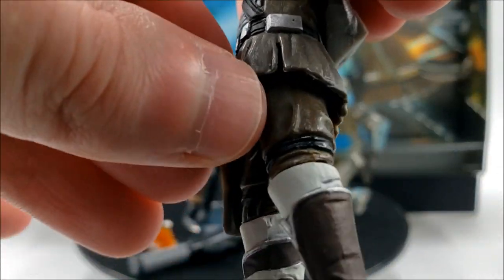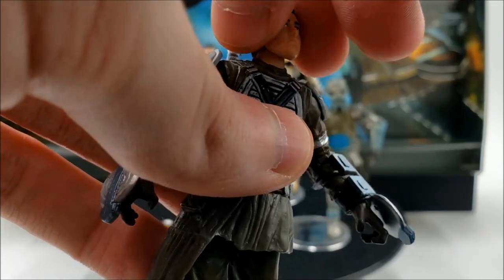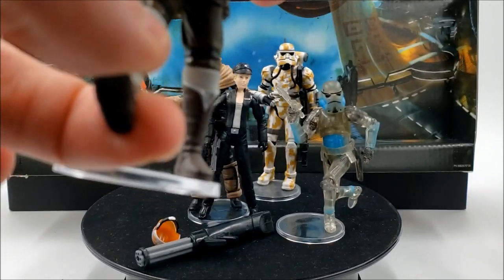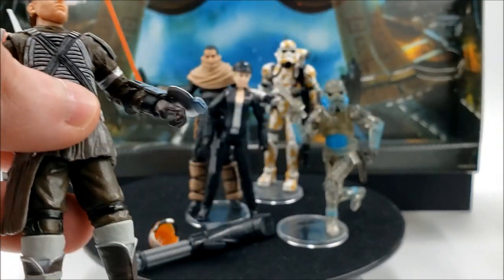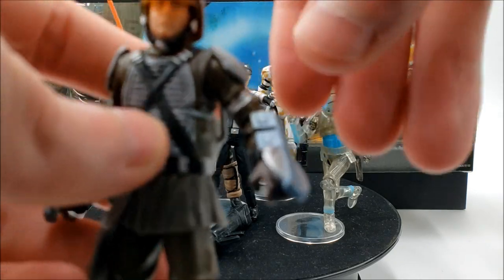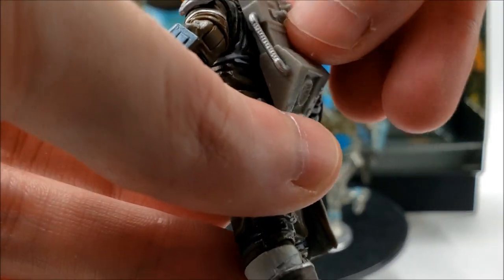He has a skirt that's a little longer on one side, a pouch, and wrappings around his legs. In terms of articulation, he has a ball-jointed head, hinge shoulders and elbows, swivel wrists, swivel waist, swivel hips, hinge knees, and — surprisingly — no ankle articulation. That's not really a hindrance; he stands pretty well on his own, though I'd recommend a stand especially when he's holding that large gatling gun. Accessories include the helmet, the gun, the shoulder pieces, and a removable backpack.